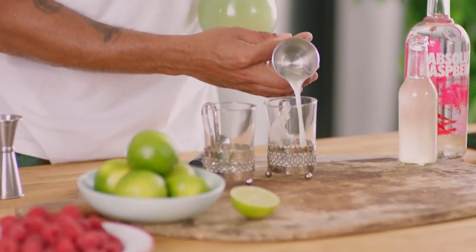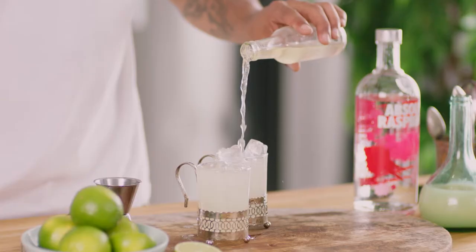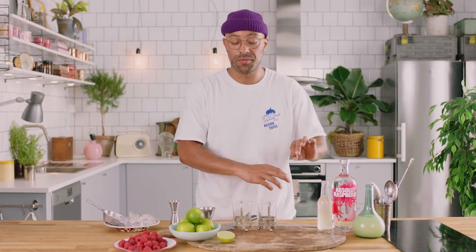Fiery ginger, sweet raspberry taste, balanced out with a little bit of lime juice. Perfect summer drink and one of my favorite twists on the classic Mule. I'm going to be making two drinks so I'm going to be doubling up the measurements for each drink.